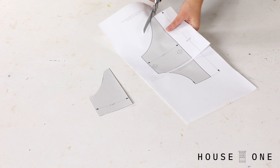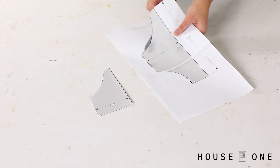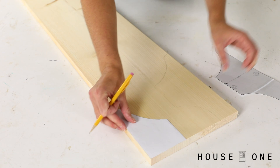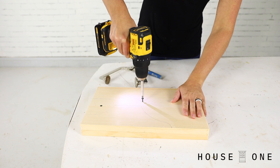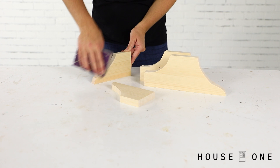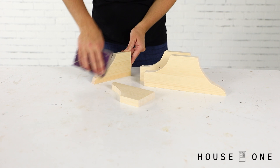To cut the custom brackets, print and cut out the templates on the House One channel of thisoldhouse.com. Trace their outline on a section of the leftover 1x10 board, positioning so that their back edge runs along the edge of the board and their height aligns with the direction of the grain. Cut the section and double up the 1x10, securing it with screws so that you can cut all four brackets at one time. Using a jigsaw, cut the brackets using smooth motions to create the curves, then sand them smooth using a sanding block or sandpaper wrapped around something round, like a section of PVC pipe.